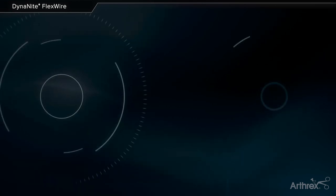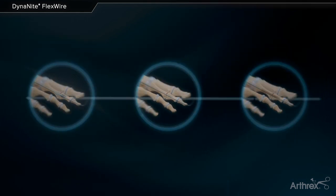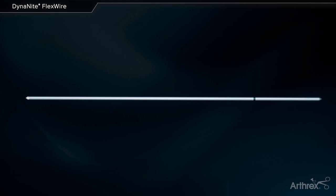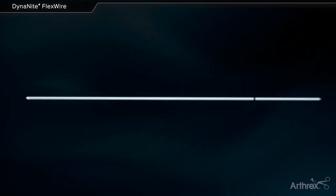The Dynamite FlexWire is a nitinol wire, ideal for hammer-toe correction. This wire is heat-treated in a specific manner to create two different zones with different material properties. These zones are demarcated by a laser line. Two-thirds of the wire helps maintain correction by always returning to its manufactured straight position due to the super-elastic properties of nitinol.